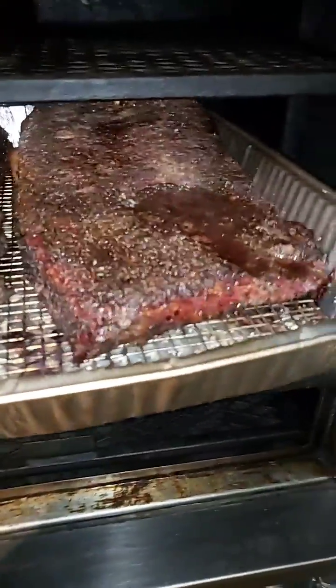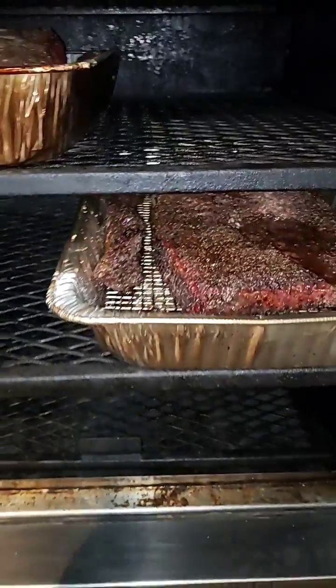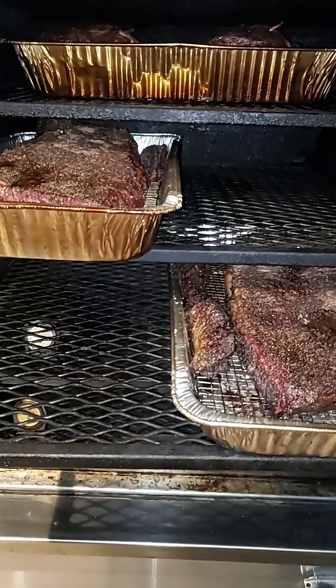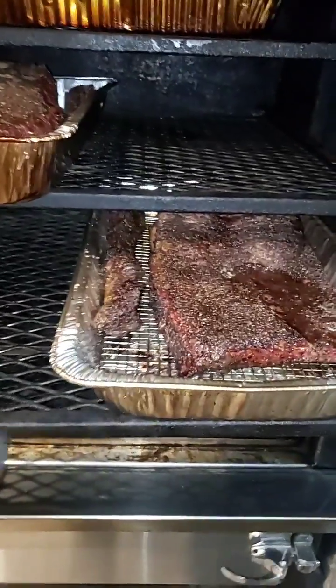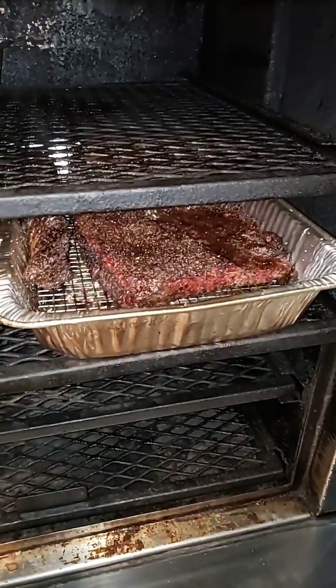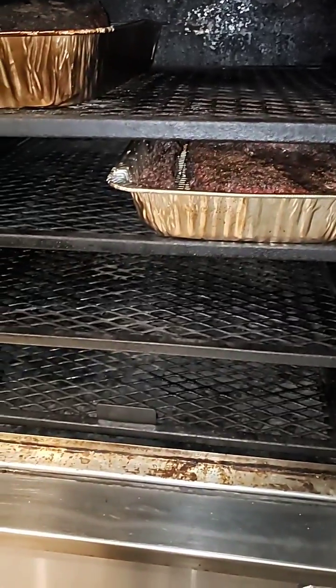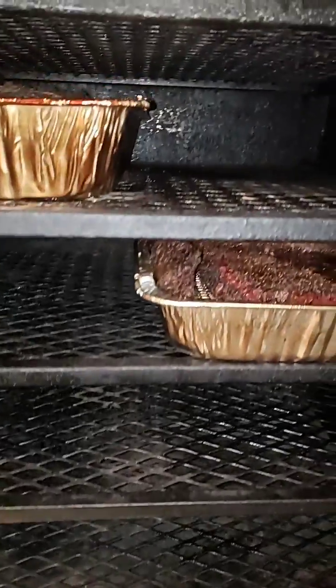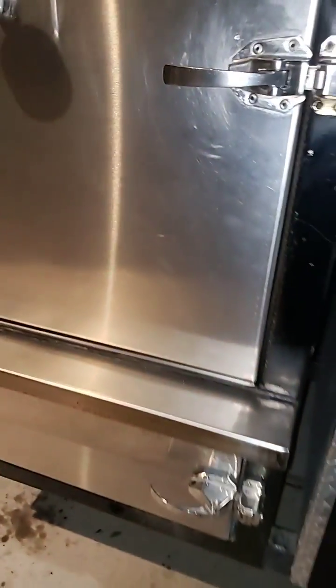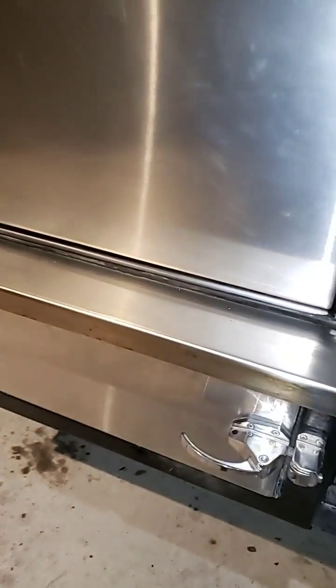Let's look at the different levels — I got the second and the third rack — and both got an even cook, even color. The temp for these two was right around 250. It probably didn't hit 250 until about the six hour mark. Looks good — it cooked evenly, especially since I didn't drop into any hot spots. If I had put hot coals in using my chimney, I probably would have brought the pit up a little bit faster.